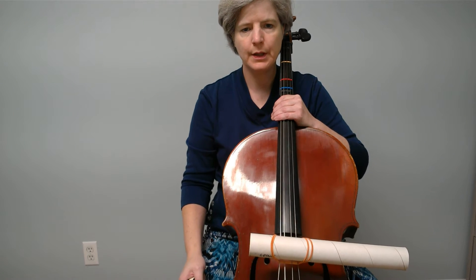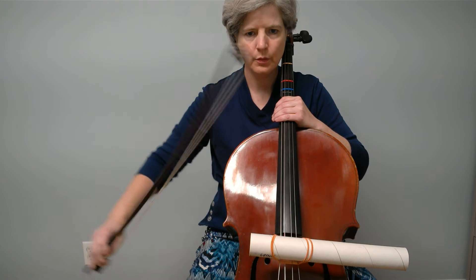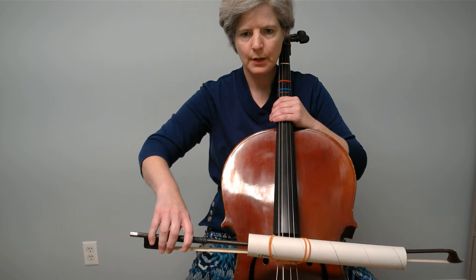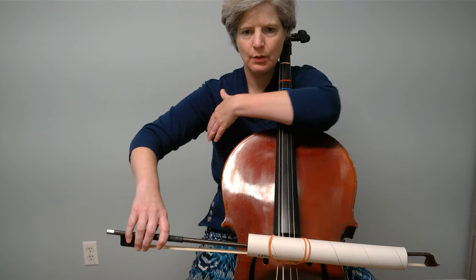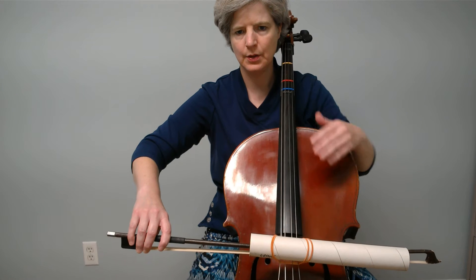Chellis, we're going to work on extending the bowing out to the tip. So we're going to stick our bow in the tube and here is the position where we've been starting in. Our armpit is open and the forearm is basically straight down.